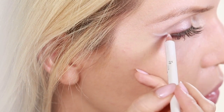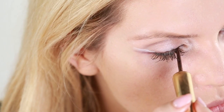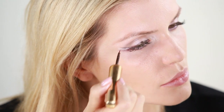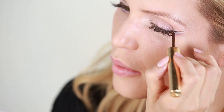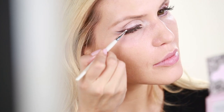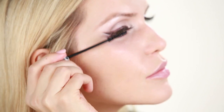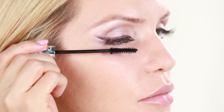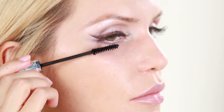Next, glide a creamy, long-lasting liner in the shade Bright Eyes into the waterline and then wing it out just where you added that outer wing with Provocateur. Next, using the Black Tea Liquid Liner, create a line just along the upper lash line, adding a little bit more of a thicker line towards the center of the eye. Next, go over the liquid liner with the eyeshadow shade Cat Eyes to soften the line and add some extra dimension. Apply several coats of the Ultra Lengthening Black Tea Mascara, focusing on the upper corner lashes to really volumize the lashes and get that flirtatious look.